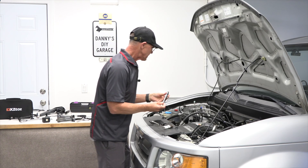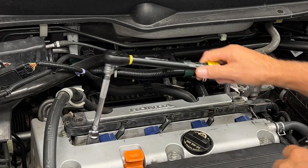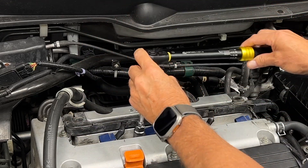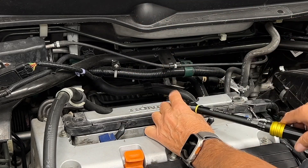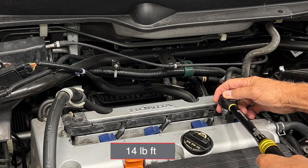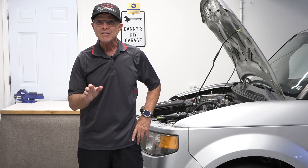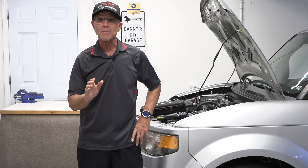So now I'm going to get the plugs back in. I have a full video on doing spark plugs, and also a video on doing a compression test on the Honda Element — they both show the same process for putting the plugs in and torquing them down. These are going to be torqued down to right about 14 foot-pounds. Hopefully you got something out of today's video. I did do a review on the borescope — it's a DXZTOS. I'll have a link in the description along with links to all the tools I used. Thanks for watching and I'll see you in my next video.